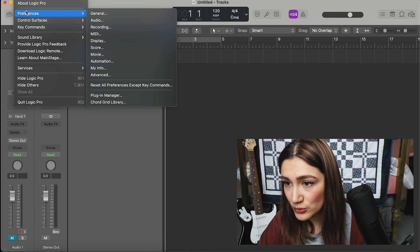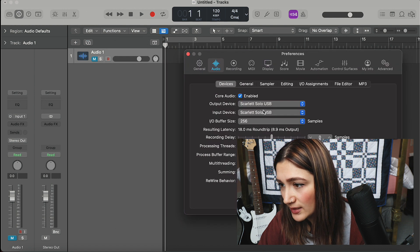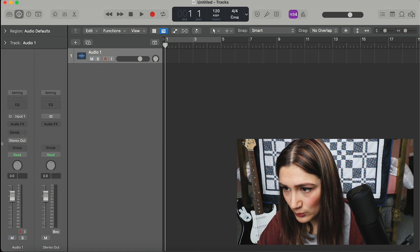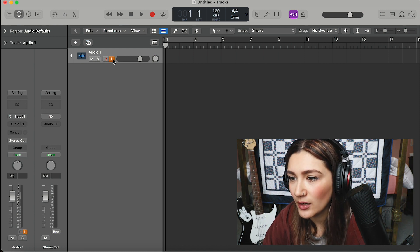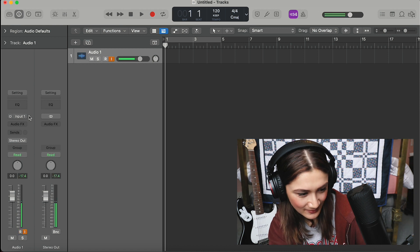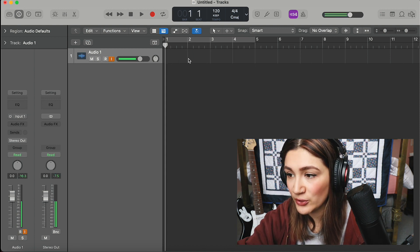This is a new project on my screen. I'm going to go into Logic preferences, then Audio, and make sure it's all set up. You can see 'Scarlett Solo USB' selected for both input and output. The audio will be my microphone — I've got it on mute at the moment on input one. I'll put my headphones on and press I and R. The reason it wasn't working was I needed phantom power on — there you go, I can hear it now.